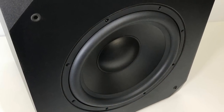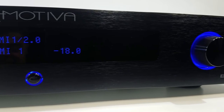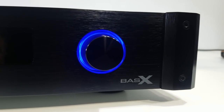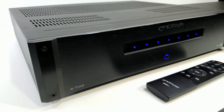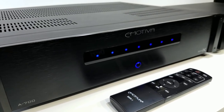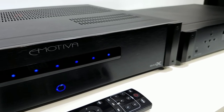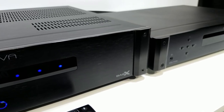Emotiva's Basics lineup is all about bringing home great audio at affordable prices. With its no-nonsense approach, the company has created a series of products catering to AV enthusiasts on tight budgets. And while it does not offer 3D immersive audio like Dolby Atmos, it still makes the most out of the vast majority of movies, TV shows, video games, and of course music that's out there.